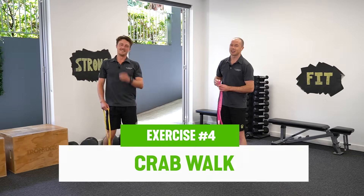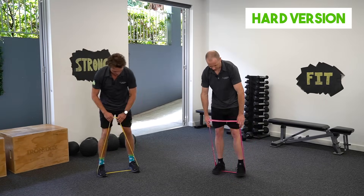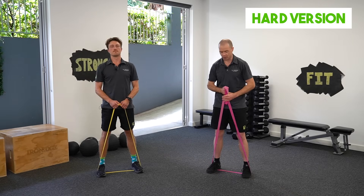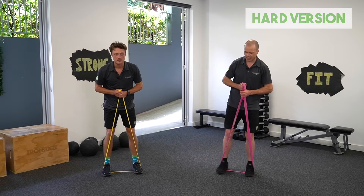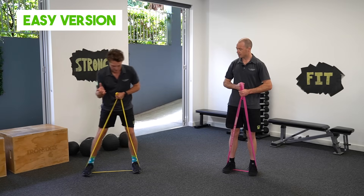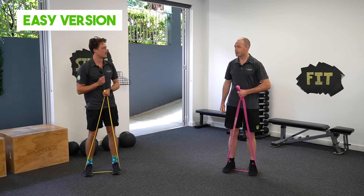We've got two exercises to go. Our next one, we're going to take the band as a loop, put our feet in between, taking up a bit of tension. This one is the crab walk — we're going to take a big step and then step back after you've brought your feet together. To make it easy, you're just going to take a smaller step, which creates less tension on the band, and you can keep your feet a bit closer together in the middle as well.